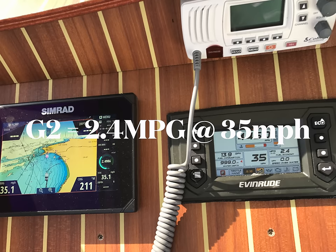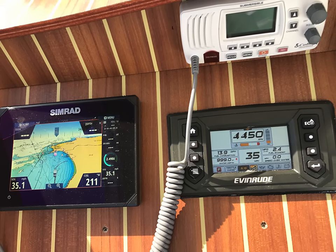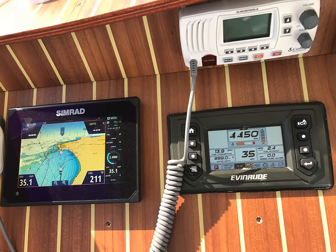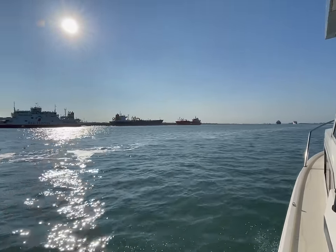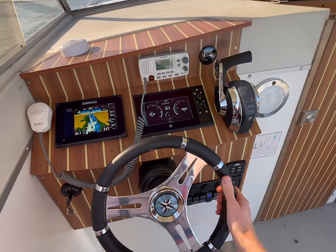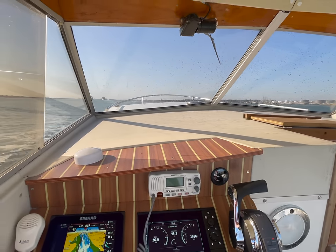Fuel consumption was an interesting one between the two. The G2 gave me 2.4 miles per gallon average at 35 miles per hour, which I thought was actually quite acceptable — it's supposed to be one of the best in its class. The Mercury gave me 2.2 miles per gallon at the same speed, so very similar between the two, with the Mercury just slightly less — possibly a small loss due to the supercharged engine.